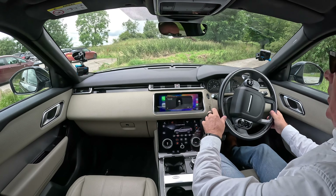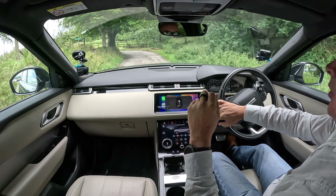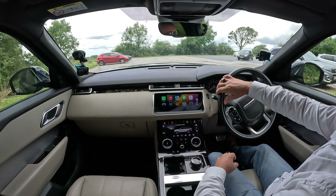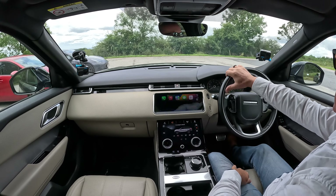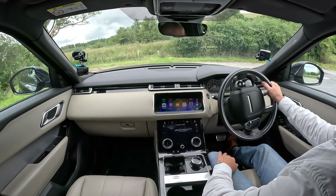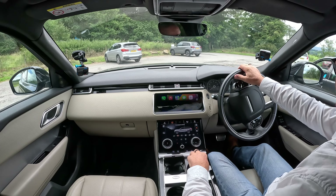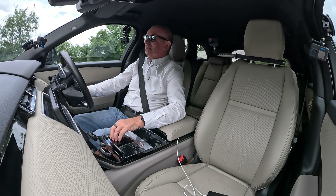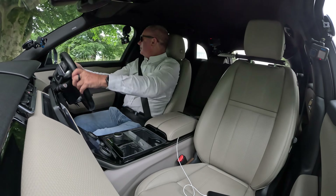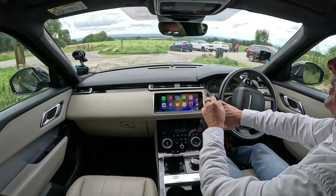We've got piano black trim up here and around all the switches. Wow — another massive pothole, that must be seven or eight inches deep at least. I wonder if I got up here early enough. That's definitely an alloy wheel and tyre killer, that pothole.